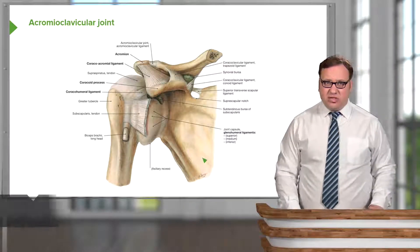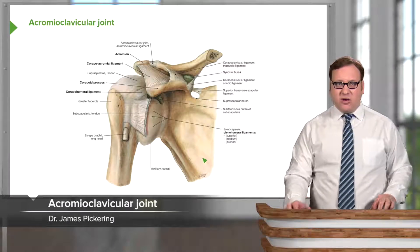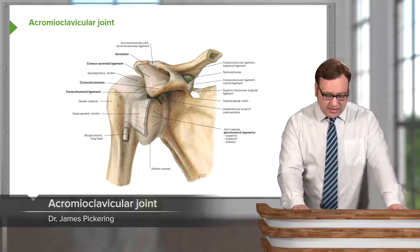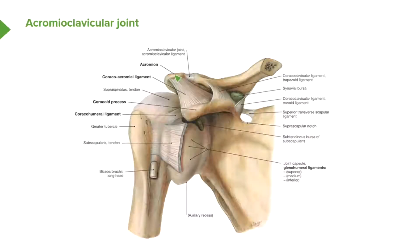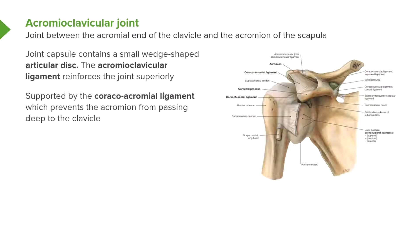Now let's move over to another joint, the acromioclavicular joint. The acromioclavicular joint is between the acromion of the scapula to the clavicle. This joint is stabilized by a number of ligaments. The joint capsule of the acromioclavicular joint contains a small wedge-shaped articular disc, and the acromioclavicular ligament reinforces the joint superiorly.